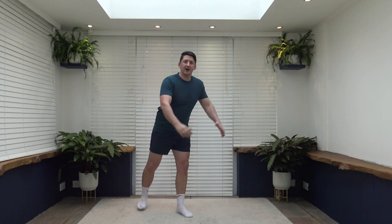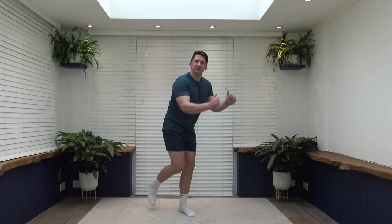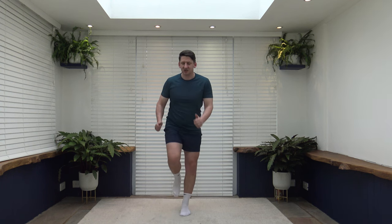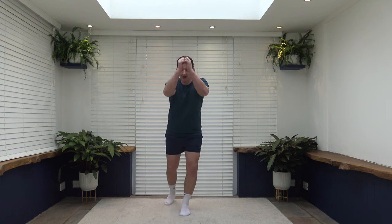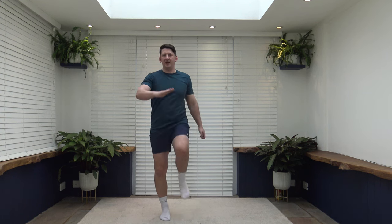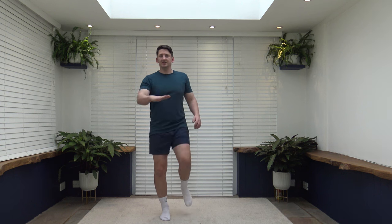Next exercise is knee drives — arms up here, drive the knee up, bringing those arms close to the side. Head facing forwards. Going to keep that core under pressure by keeping it nice and strong. Change over to the other side. Alternatively, knee taps — lift from the core, and even if you can't get the knee all the way up, do it halfway. Just keep that body moving.